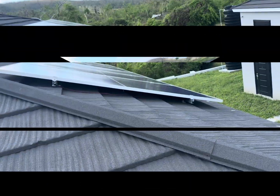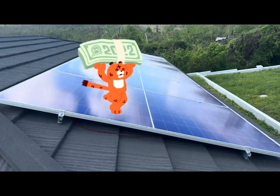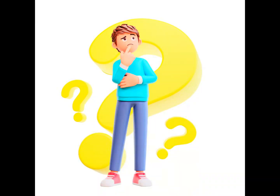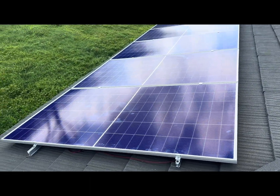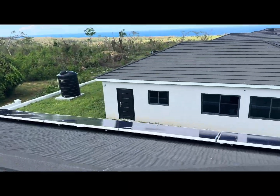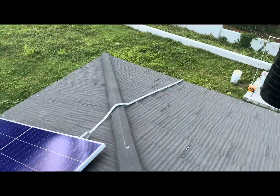How much can you save on your electricity bill with a system like this? You can save between 30 to 80 thousand on your electricity bill. Especially for an AirBnB when you don't have any guests, you don't have to think about paying any electricity because the system can sustain itself without JPS generating any estimated bill. On this system we have 700-watt solar panels, six on each side.